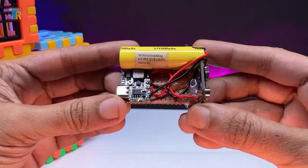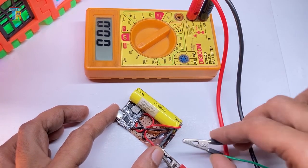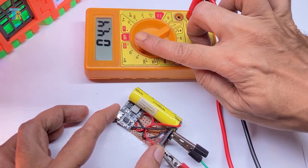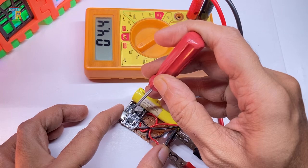All the wiring is now complete. Next, I am adjusting the preset to set the output voltage to exactly 9V.